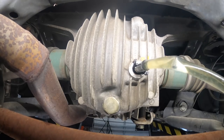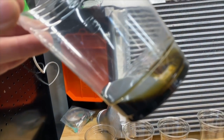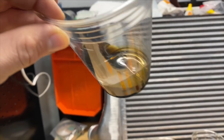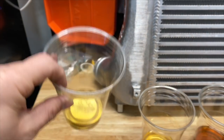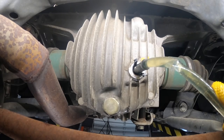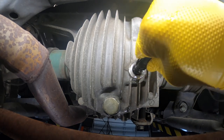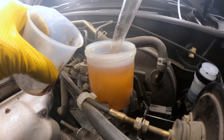Evaluating the differential fluid is pretty much the same as the manual transmission fluid — we're looking at color, looking for metal contamination, and the big one is the smell. Burnt differential fluid is probably one of the worst smells on the planet — you will 100% know it, and it'll probably stink up your garage for a week. Also when filling the transmission or differential, make sure your car doesn't require any special additives. Some vehicles with a limited-slip differential will require an additive to the fluid. Refer to your owner's manual or repair manual to make sure you get the right stuff.